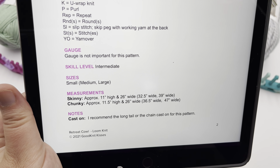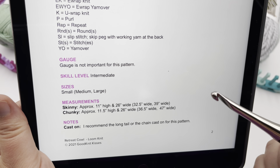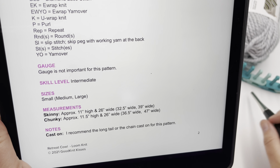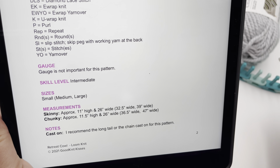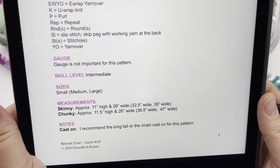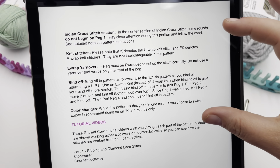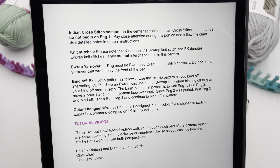For the cast on, I recommend the long tail cast on or the chain cast on for this pattern. You'll need a hook — whichever one fits between your pegs and grabs your yarn well. It doesn't matter what size, just whatever will pull the right yarn for you. If you like those cast ons, I'll show you how to do both. On the next page I'm spelling out information about the Indian cross stitch section, which will be in part two.